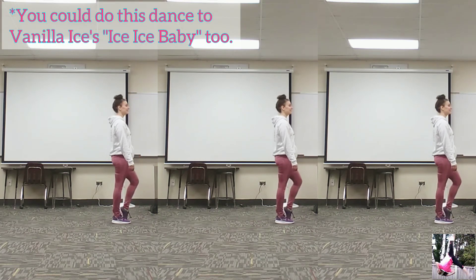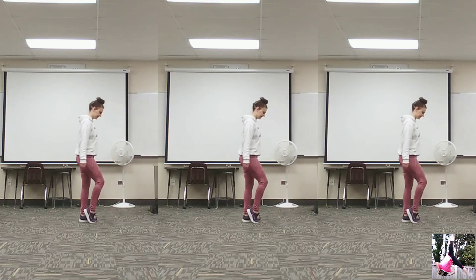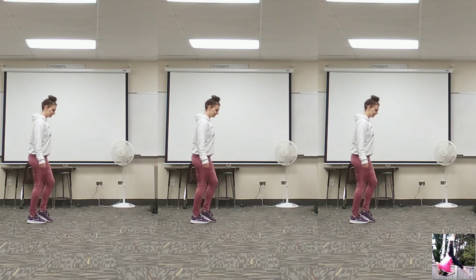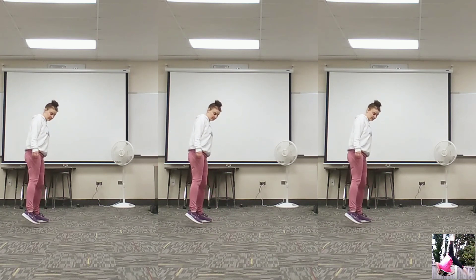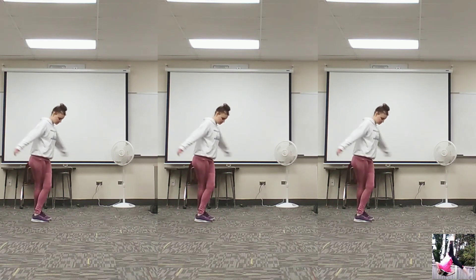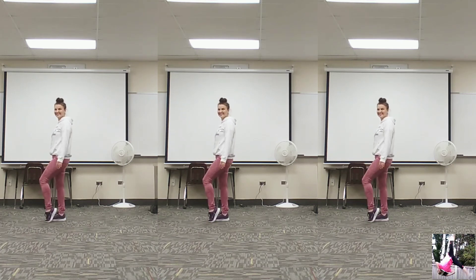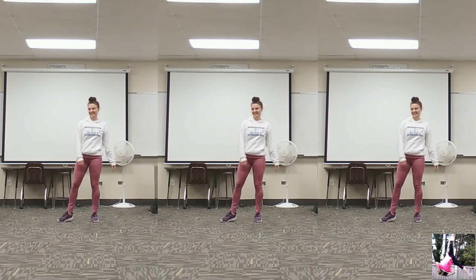So here we go. Again, that's pop, pop, pop, pop. Then you're going to tap to the side, cross, and then turn. And then you're just going to be switching back and forth going one way and then the other way as you're facing sideways.